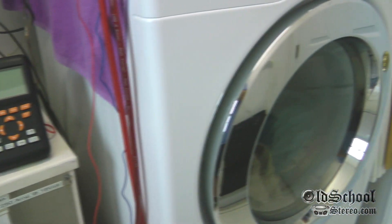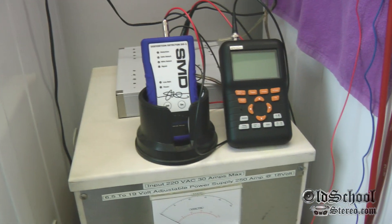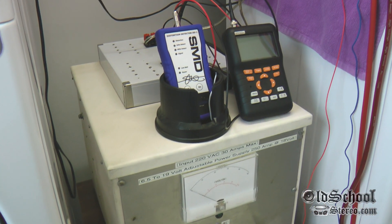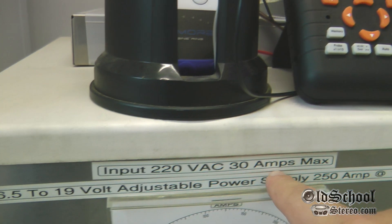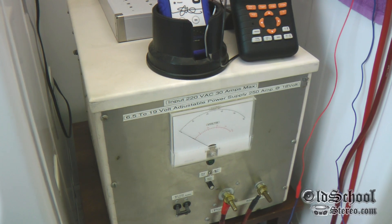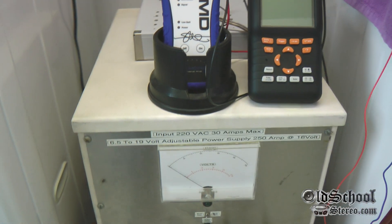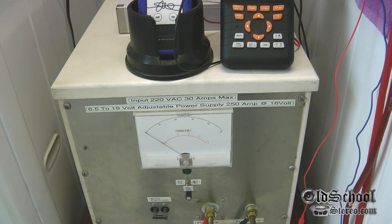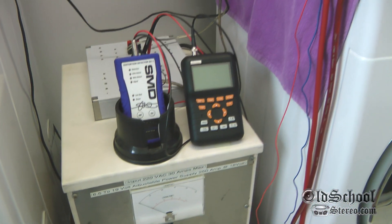You may notice that we have a dryer and a washing machine here — no, we're not washing our old-school amps before we sell them; we don't recommend doing that. What we're doing is we need 220 volts AC at 30 amps input. If you have an electric dryer, you most likely have a 30 or 50 amp plug, which is what we have. Since we haven't had a chance to set up a new outlet in the old-school labs, we are using the laundry room — much to the dismay of my wife.